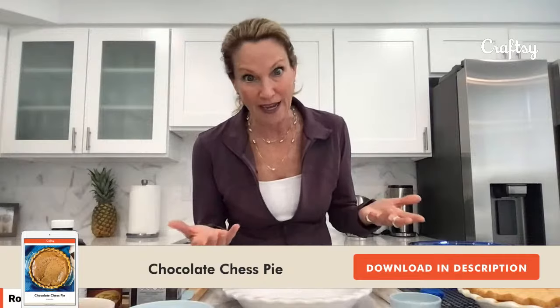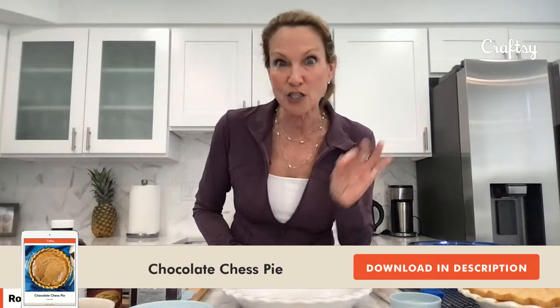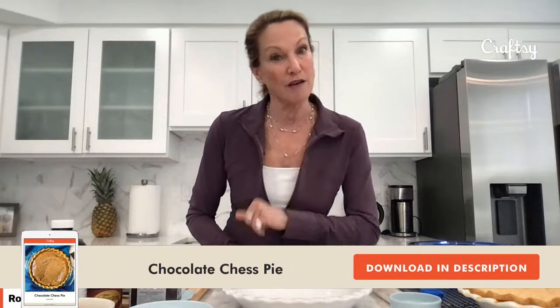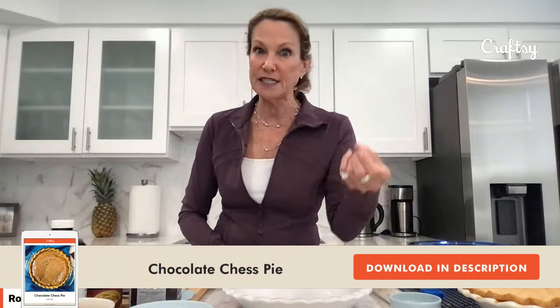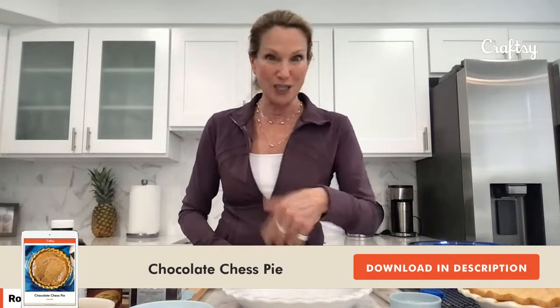The other theory is that someone said it's just pie because it's a simple pie, and with the Southern accent it came out chess pie. So no matter how we got the name, I did a little tweak on it. I'm not the only one to make a chocolate chess pie, but mine I think is foolproof and ultra chocolatey because I'm using two different types of chocolate. I have a screen here so I can see if you write in questions or comments — we can make this back and forth. It's like you're in my kitchen with me.